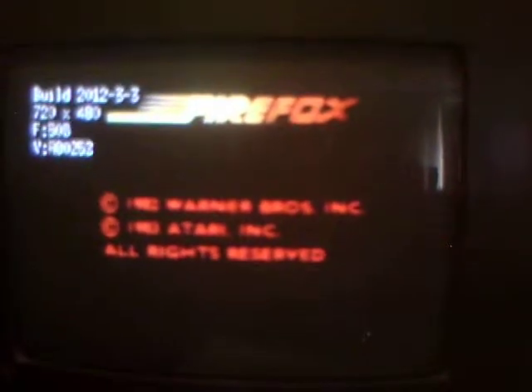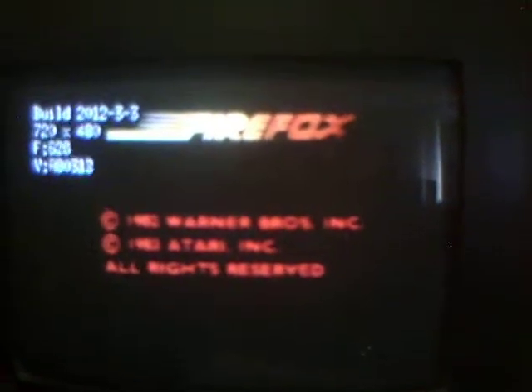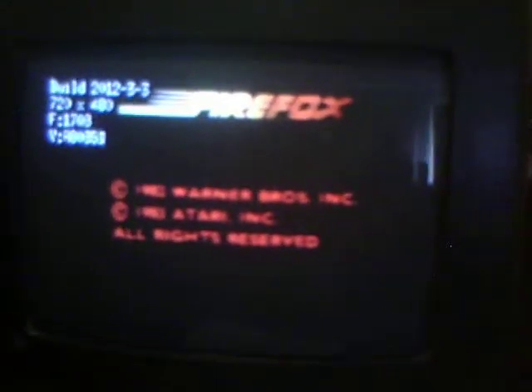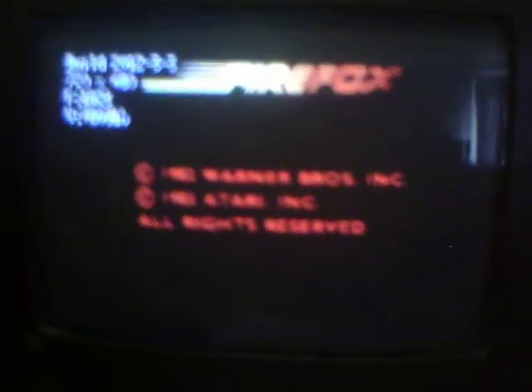I'm getting video and it looks good and I'm getting sound, so it looks like it's playing and the Dextra board seems to be operational. Blinking lights and other lights on — so far so good. Looks like it's playing. Looks like it has a bit of a long intro here for Firefox.